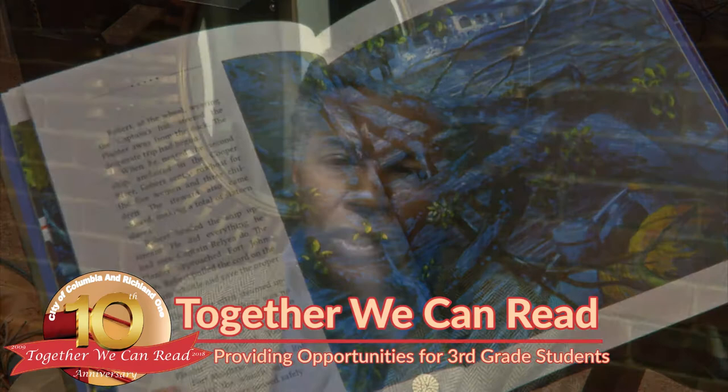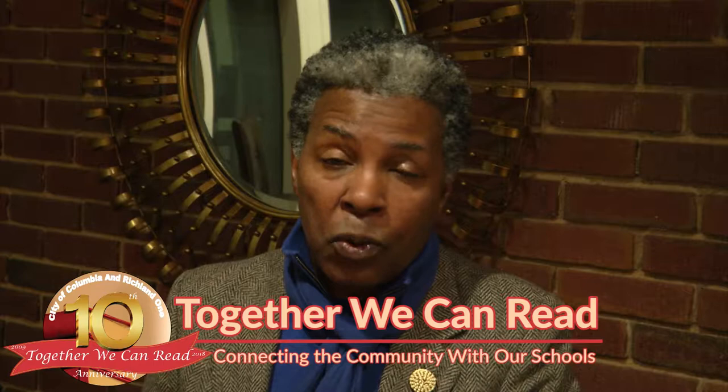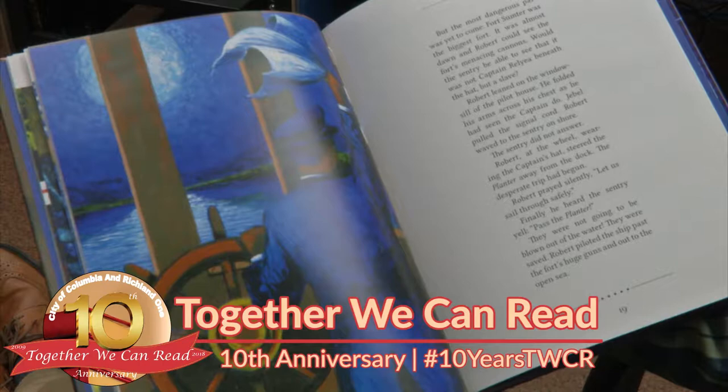I wanted to feel like I was a child again, just exploring Robert Smalls and the possibilities of being a part of the adventure of painting about someone and also having the freedom. As he acquired his freedom, I acquired my freedom, putting the subject matters in this book more into an African fashion-conscious sense.